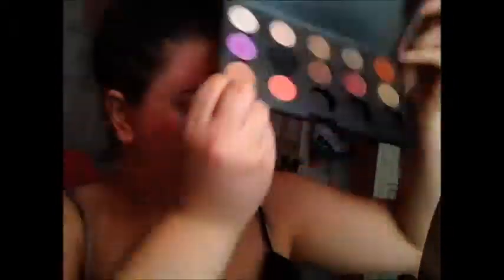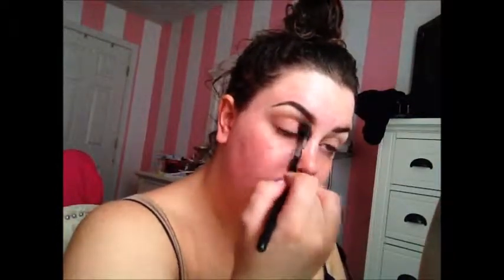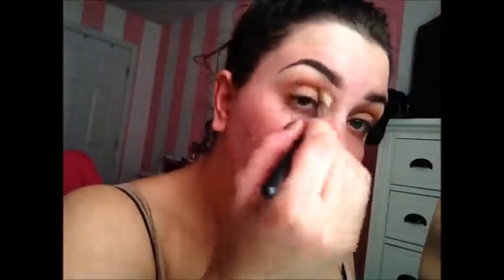Taking the only MAC shadow I'm going to use, which is Soft Brown. I'm taking it on the Sigma E40 and blending that in my upper crease as a transition shade. So I'm just blending that out all over my upper crease, blending until my arm falls off. Now going to the Amrezy palette, I'm taking the color Caramel on a MAC 217 and putting that right below Soft Brown to create more depth in the crease area, blending and also popping it onto the outer corner to smoke it out a little bit.